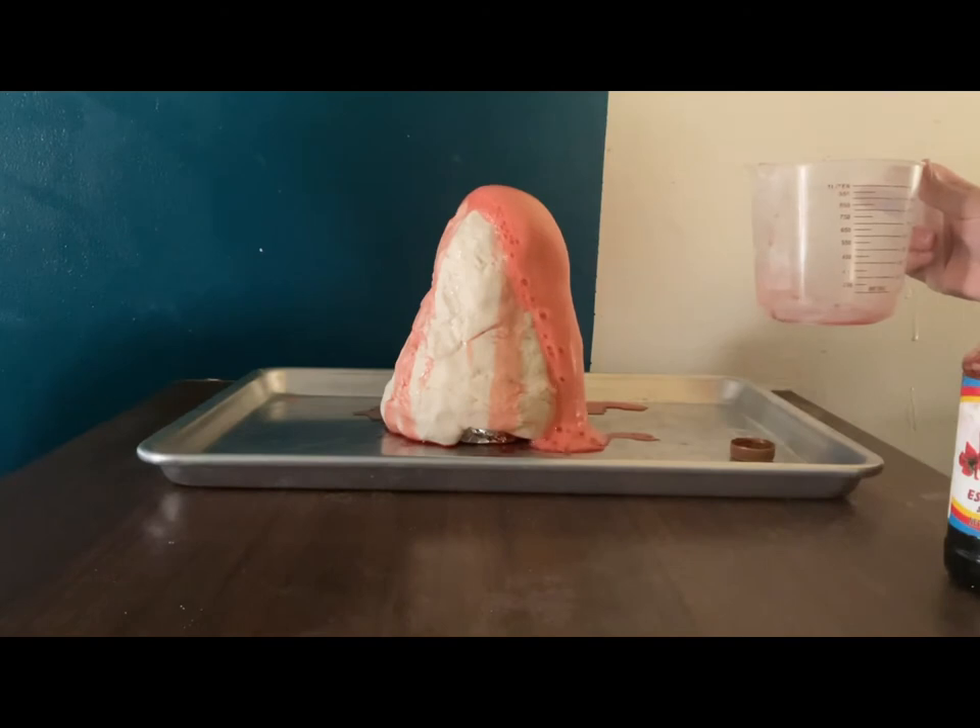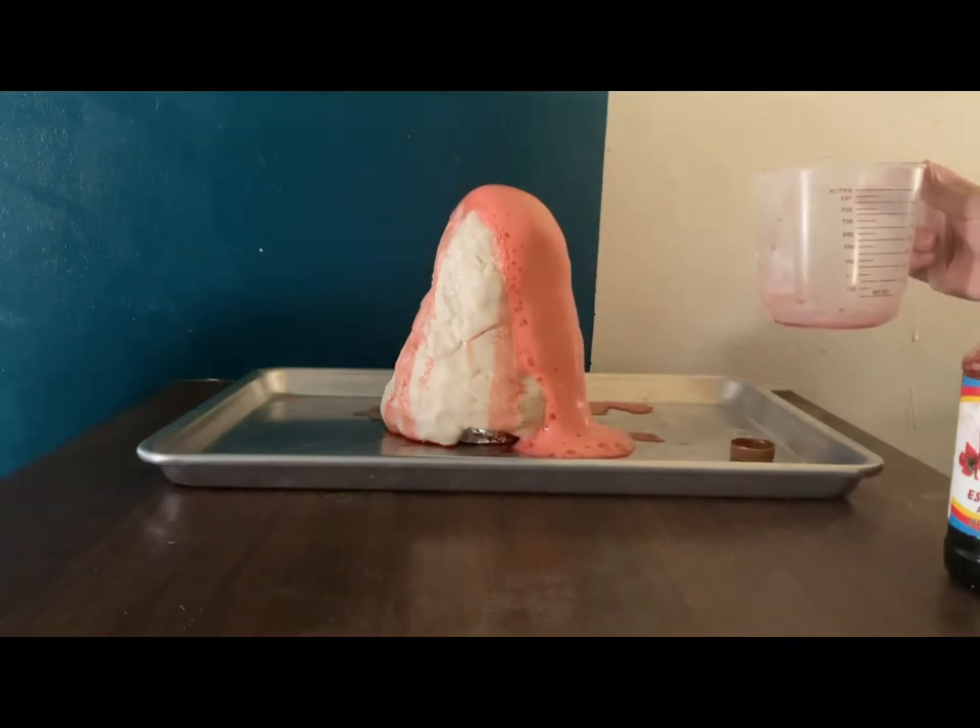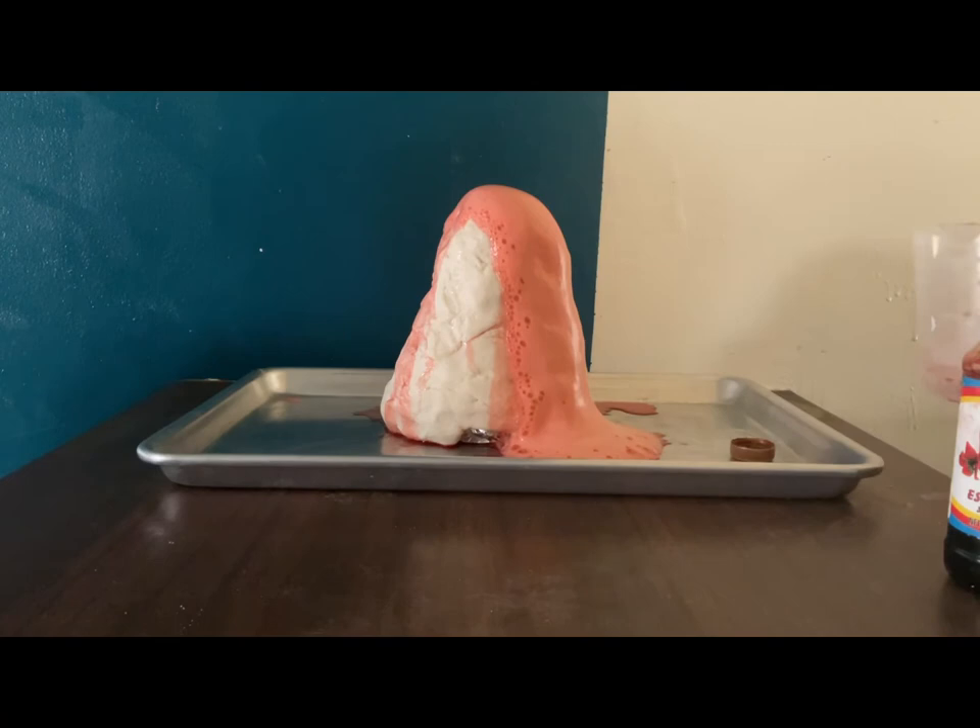This activity demonstrates and helps the students understand the chemical reaction of acid and base. A volcano is an opening in the earth's crust through which lava, volcanic ash, and gases escape.